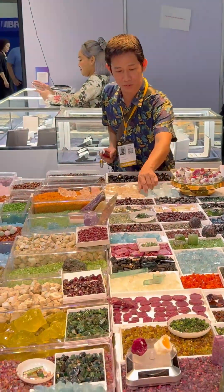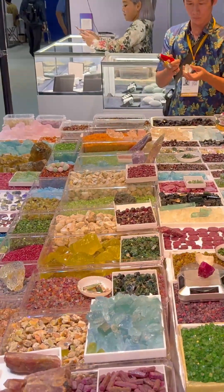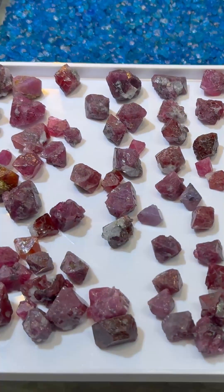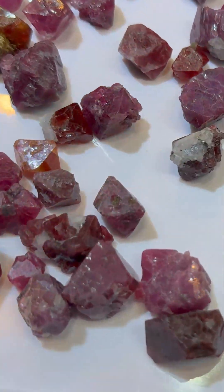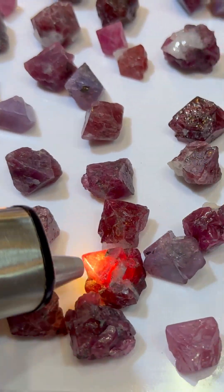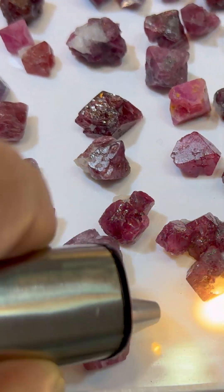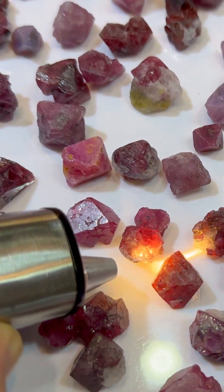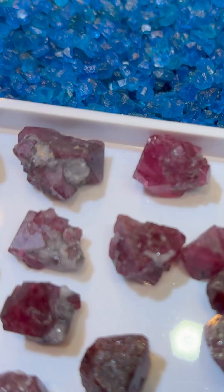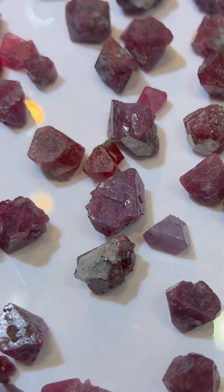We've got some great rough here from Tanzania. Here's a spinel — the elusive spinel we're always looking for. This one I'll give you 250. Yeah, nice chunks of spinel, though it's got cracks in it. This is the one I wear.